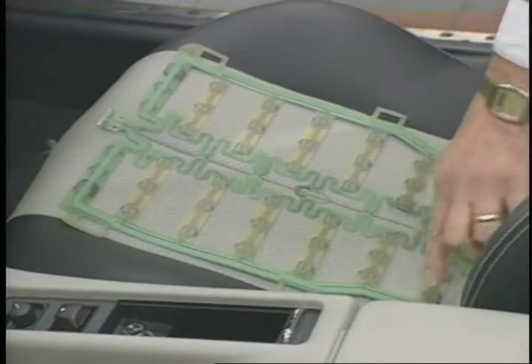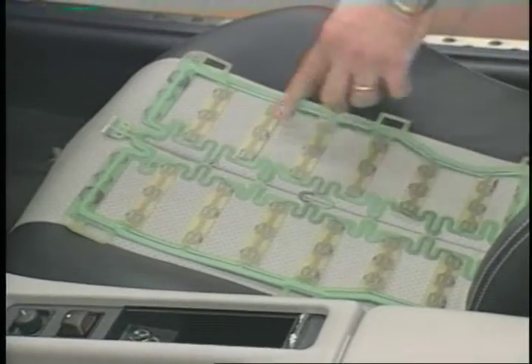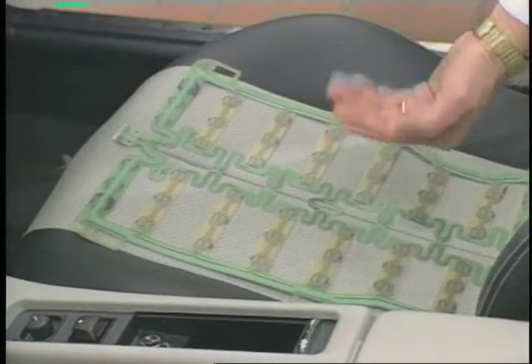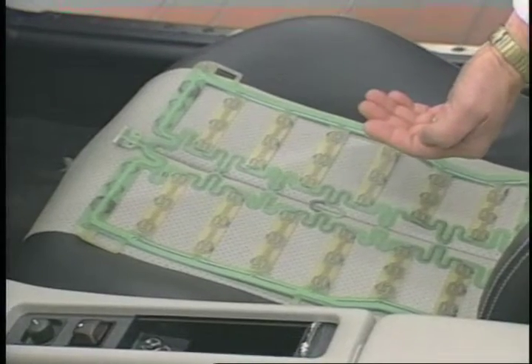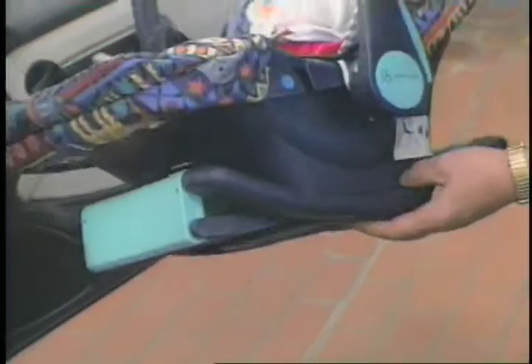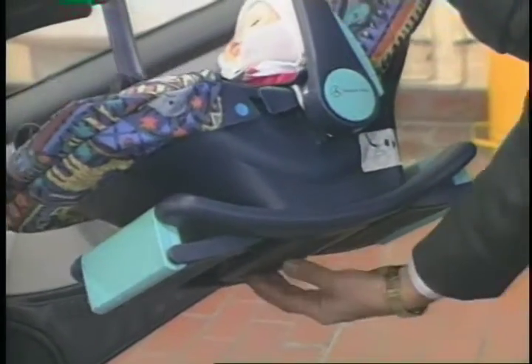Integrated into this mat is an antenna that the system uses to emit a very low power radio signal. That low power radio signal is then bounced back from two devices located in the bottom of the child seat.